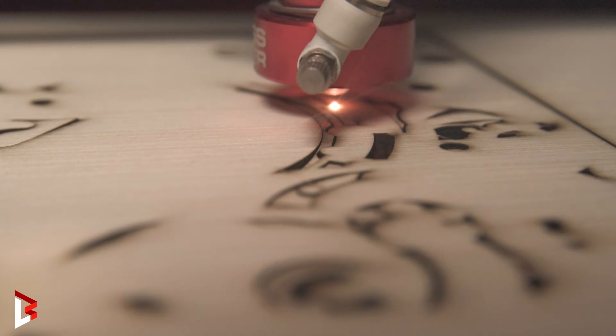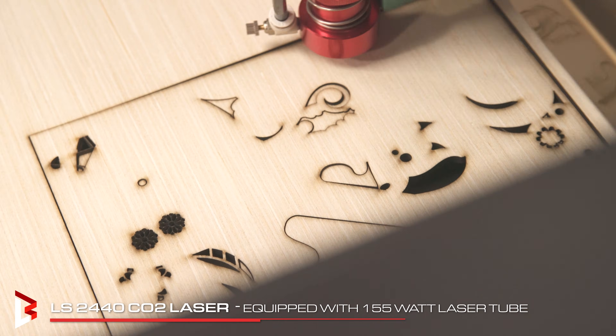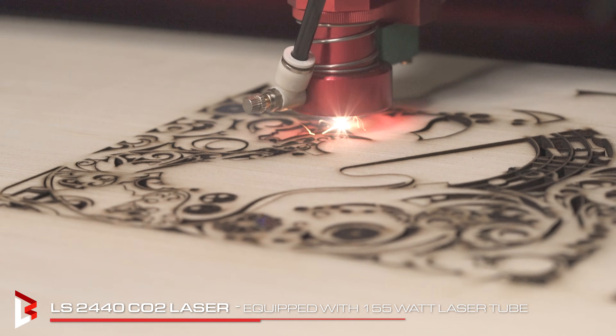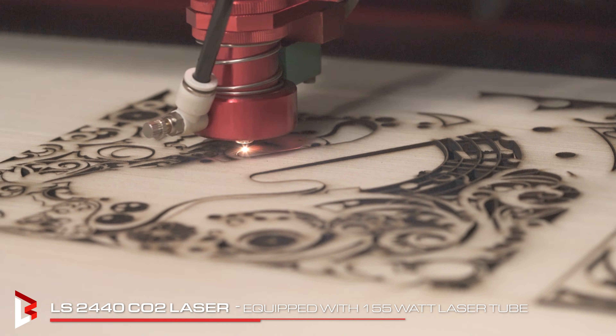CO2 lasers are one of the most versatile tools you can have in a shop. In this video, we're cutting 1/4 inch blonde wood to create a wooden layered art piece. Blonde wood is perfect for this because it cuts cleanly, it's lightweight, and it stacks nicely when you start building depth.